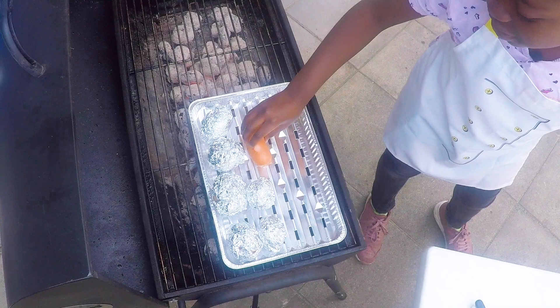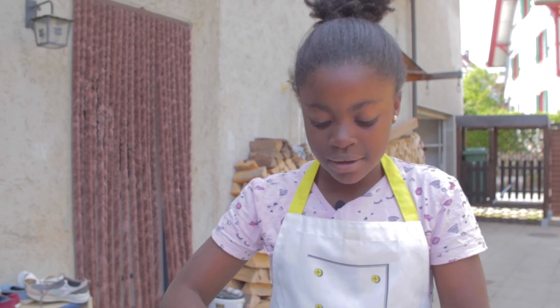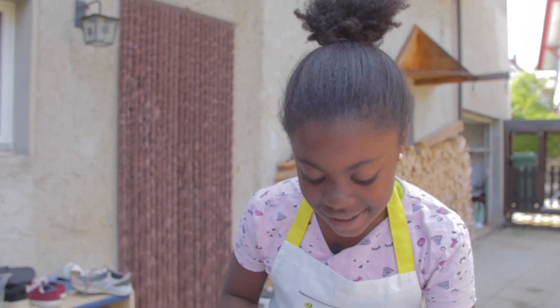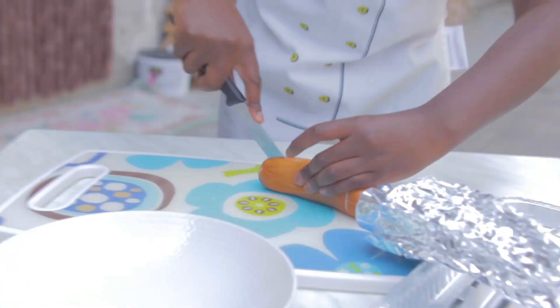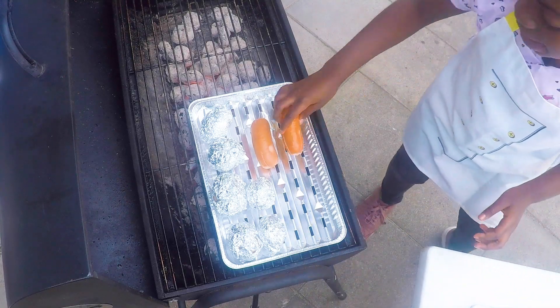I'll put it also in the fire. And do it to the second one — I'm doing it again, this time faster. Make an X, the same thing on the other side, and a line. Then I'll put it also in the fire.